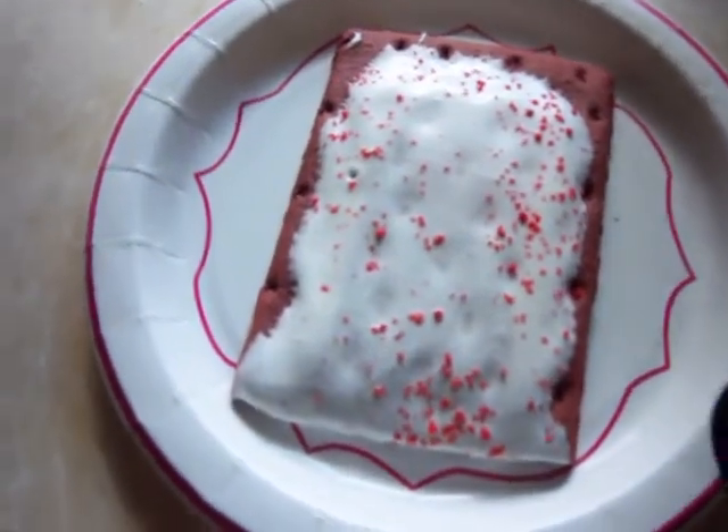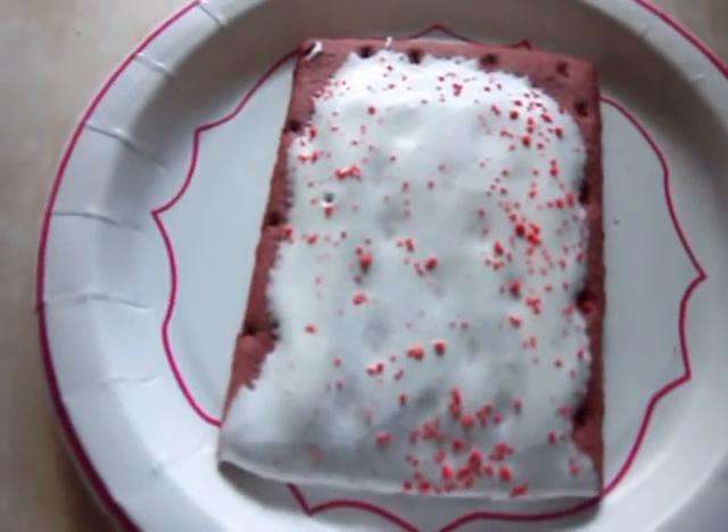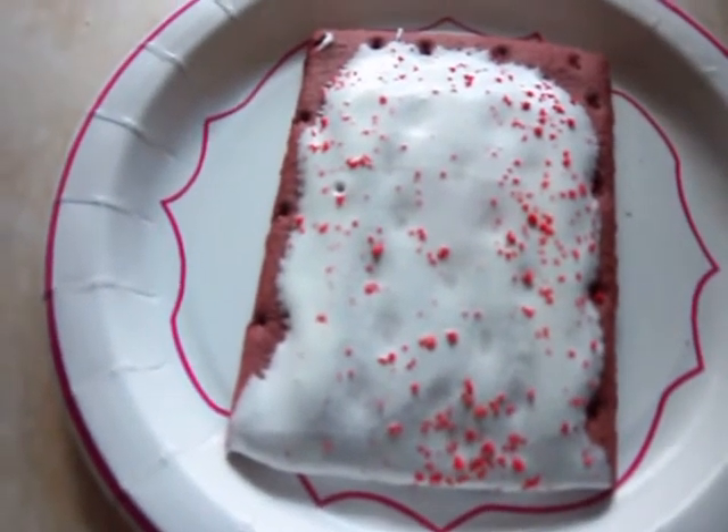Whoa! Here's a good little look at the Pop-Tarts. It's a red colored pastry with white frosting with red sprinkles on it.